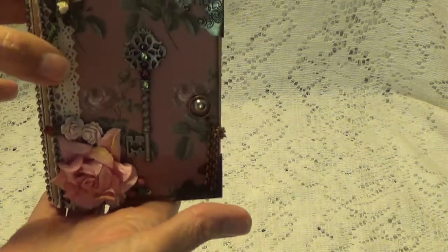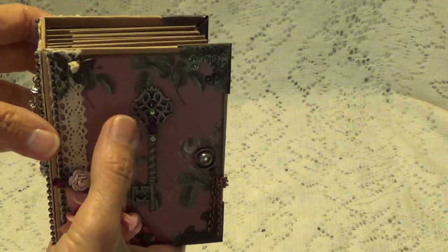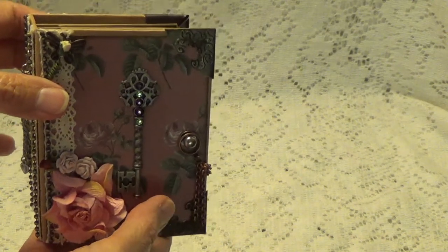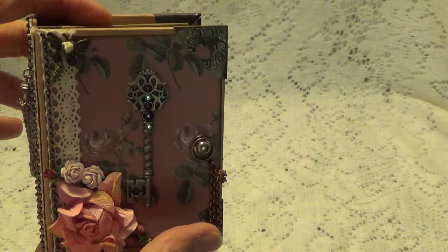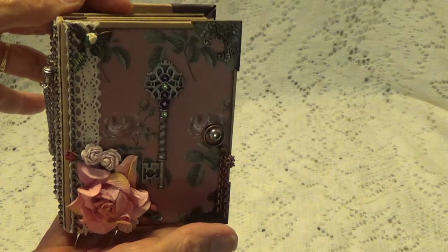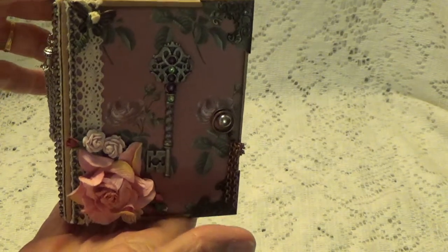This is the little mini album that I made. The tutorial that I used on this is by Alexandria — I believe her last name is pronounced Maureen — and I will leave a link in the description box below to her tutorial. She calls it an ATC size mini album. I did it a little bit differently, but not much. It's pretty much the same.